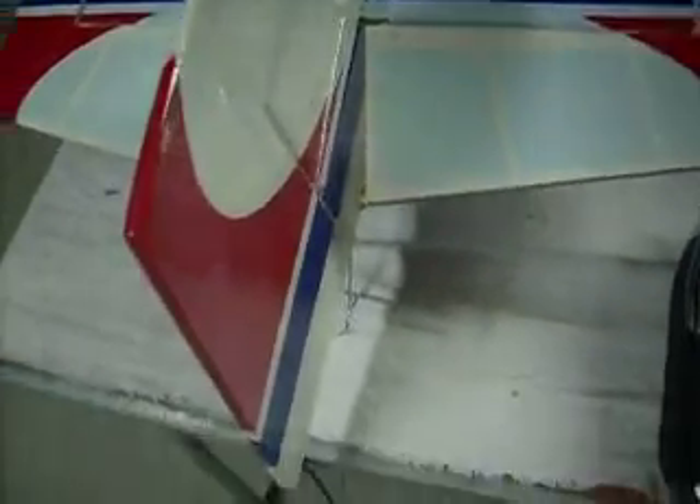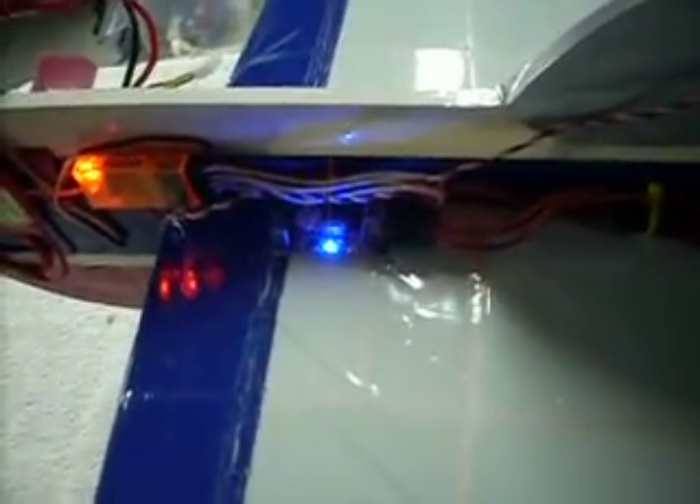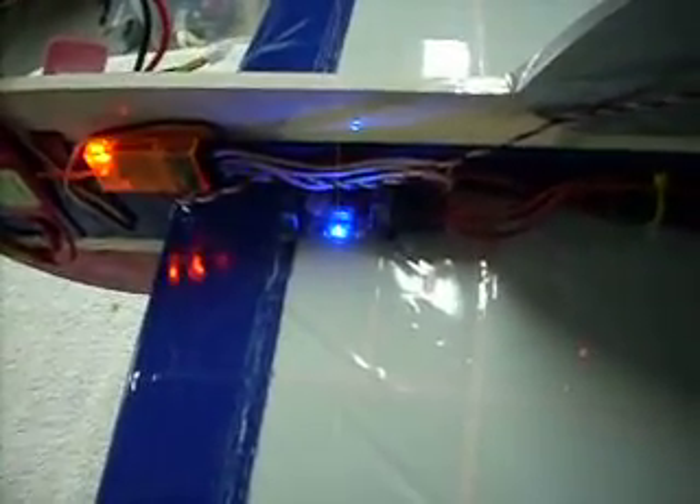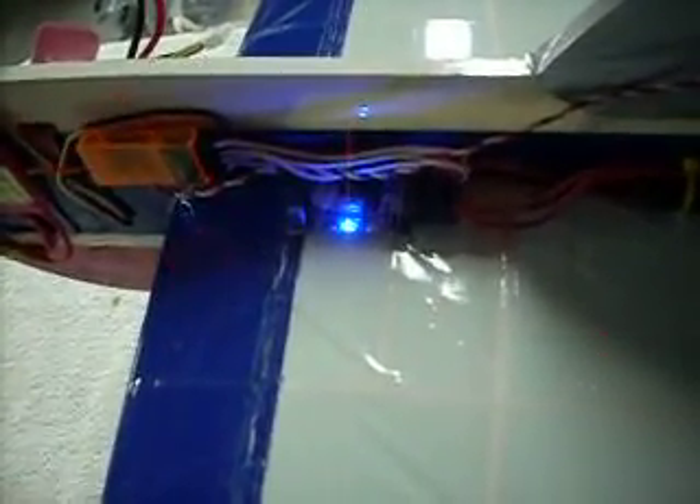I have some questions about the Eagle A3 Pro. There are no lights on the unit at this moment, which means it's off. One switch up goes to heading hold mode, and down is rate mode. Rate mode works exactly as I expected — it controls the airplane just like our original A3s did. No question with that.